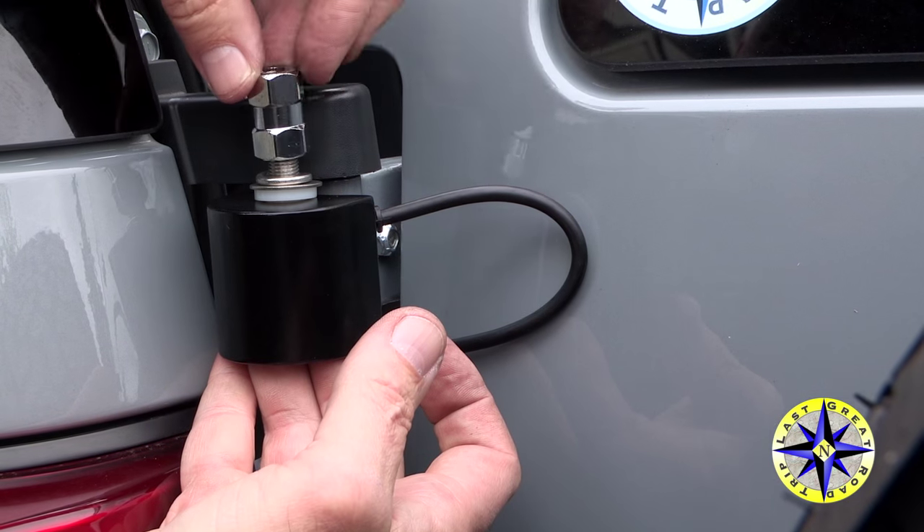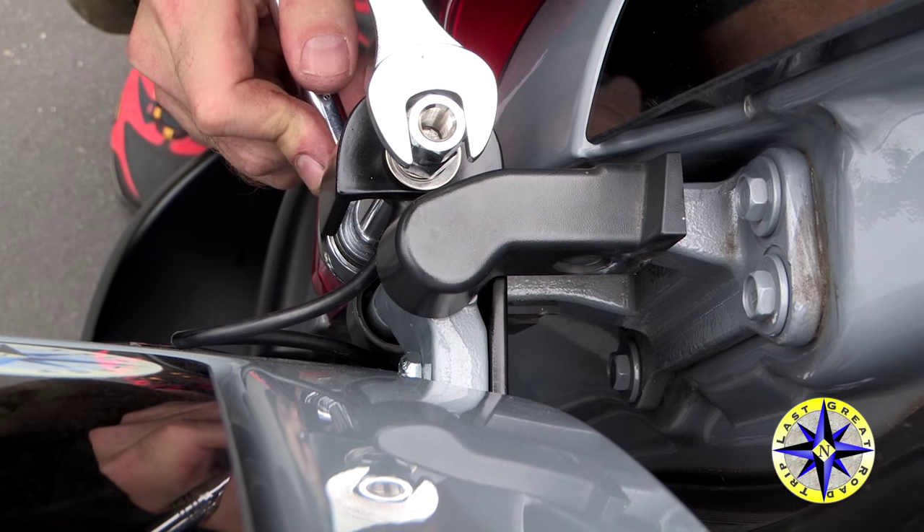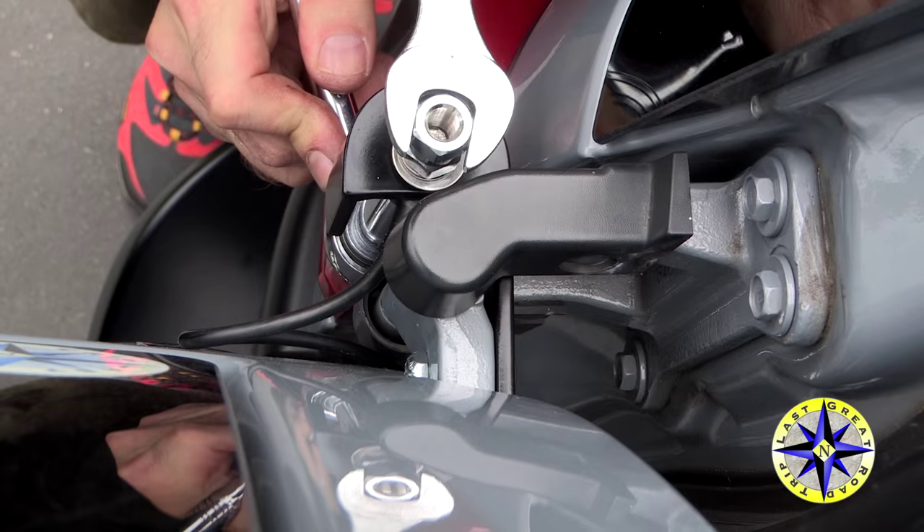Attach the antenna cable to the bandy mount, and then the spring, as well as the quick release and the antenna.